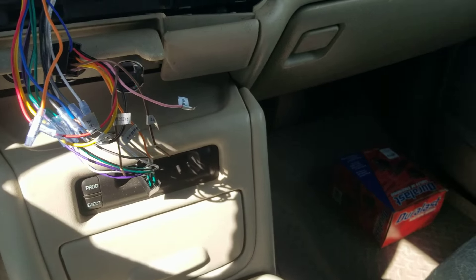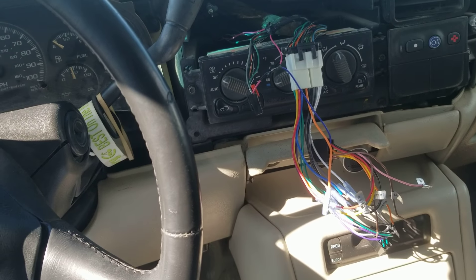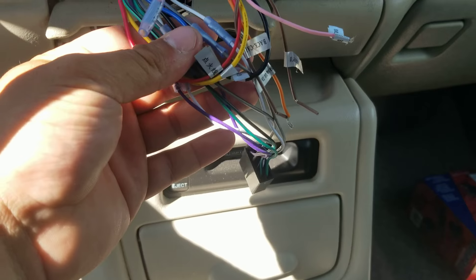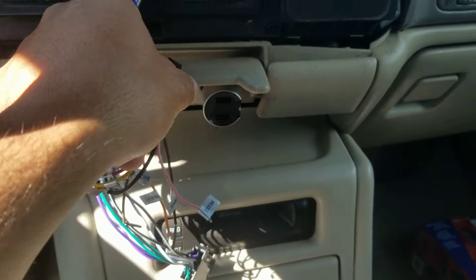I took the aftermarket stereo back off and reconnected my stock stereo, and as soon as I plugged it in there was sound. So I took it back off, reconnected the aftermarket stereo, and still no sound. I couldn't figure out what was going on.